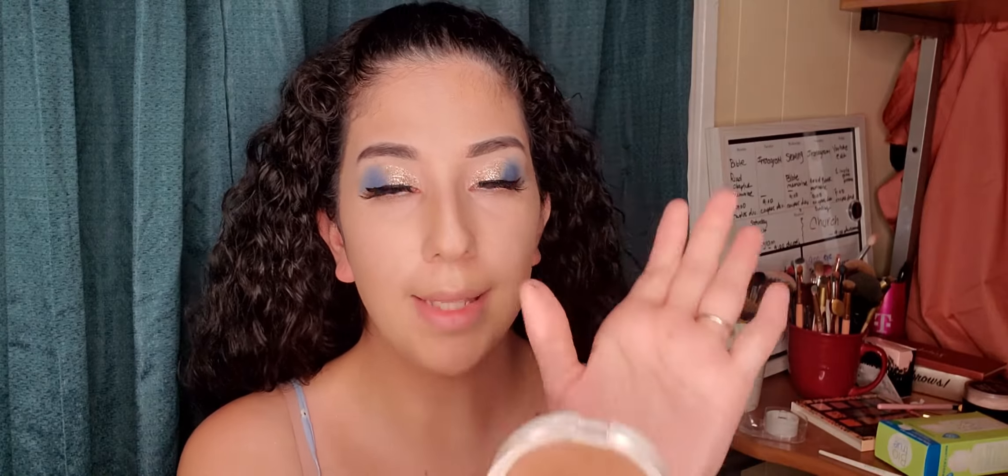I'll be using Ofra for my bronzer — this is the Versatile Matte. And I'll be using brush number one from BH Cosmetics. I'm going to go toward my temple, just so I can start adding some color and shaping my face.